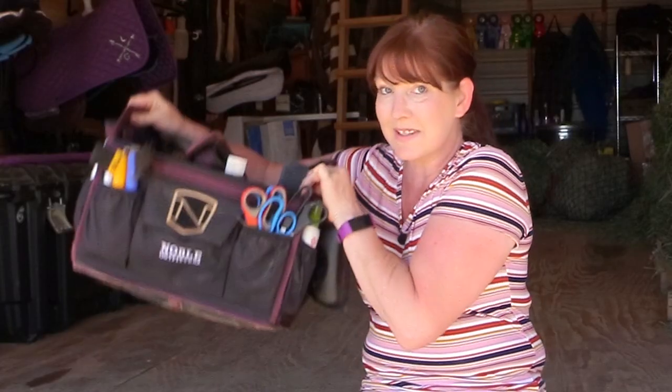Hello, my equestrian friends! It's me, Lisa, the Budget Equestrian. Welcome back to another video. It's been a while since I've done a grooming tote tour. This is my grooming tote, and I thought it would be fun to show you exactly what's in it — not doing anything fancy, not staging it. I'm just going to pull things out and show you what I have.